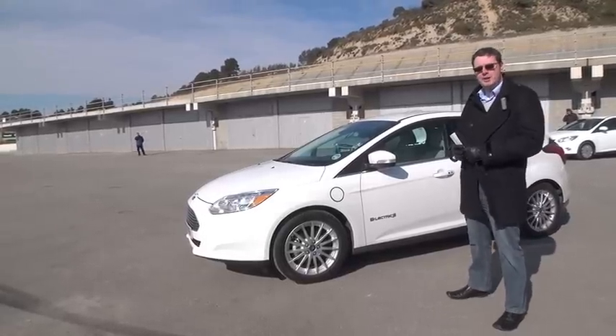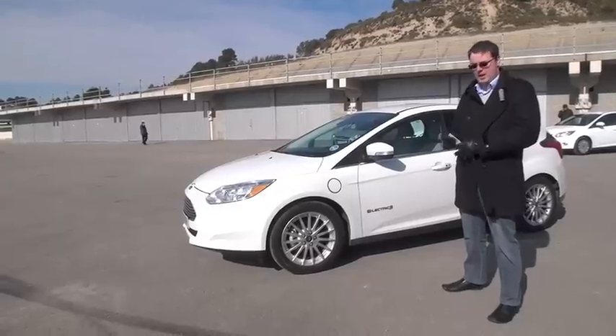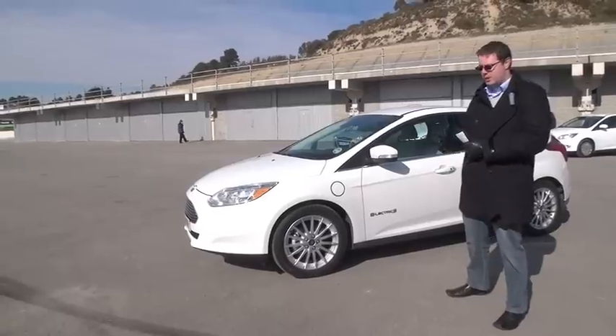We've not released the official range numbers as we speak today, but we expect our fuel economy to be comparable with our competition, so we're looking at a number of around about 100 miles range, 160 kilometres.